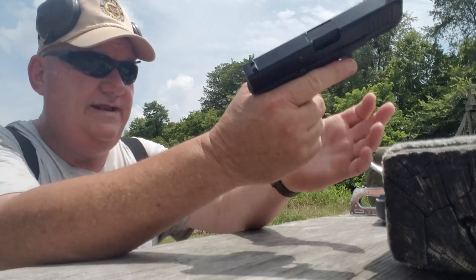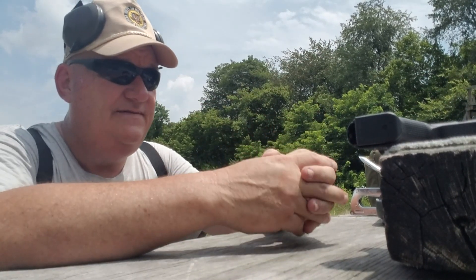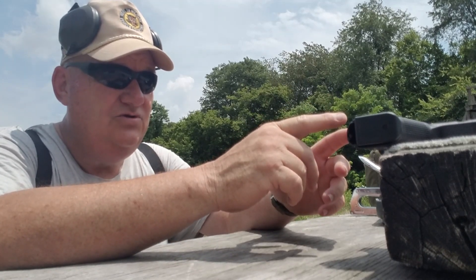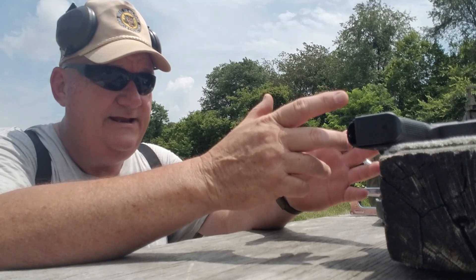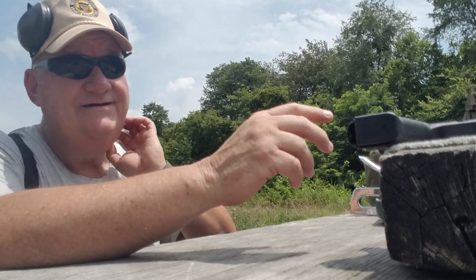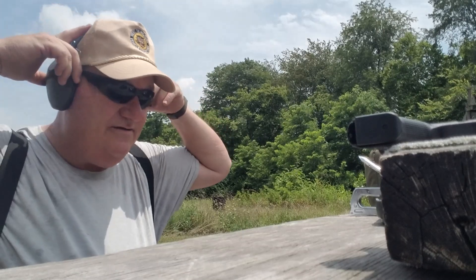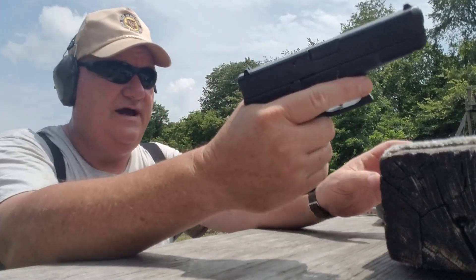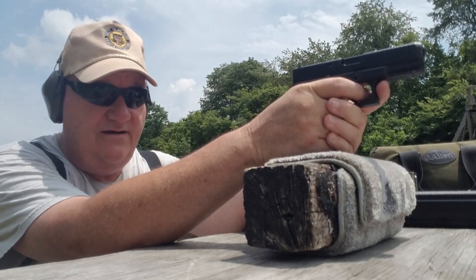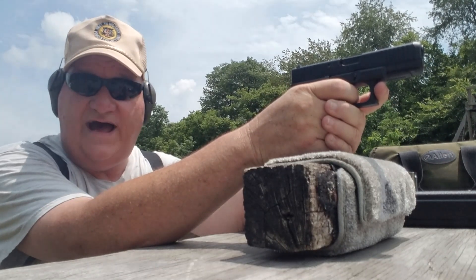I've got a B-29 target up at 7 yards, which is designed to simulate the B-27 target. If the B-29 is at 18 yards it's supposed to simulate firing at one at 50 yards with a handgun — it's reduced by about two thirds in size. So we're going to try it here at 7 yards just to establish what kind of accuracy we can get out of this gun. I'm going to do the old magazine monopod right here off the block and see if I can hit anything.